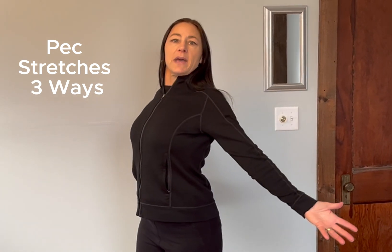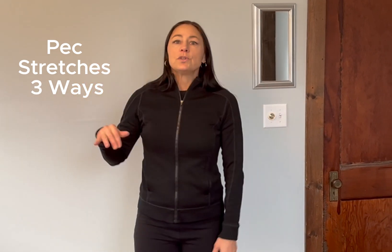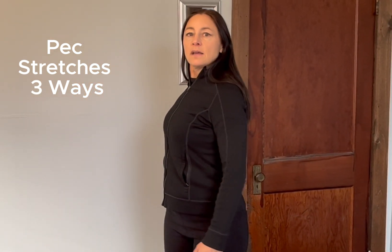So again, our three simple, easy ways for stretching the pecs: one, just throw your arms back or do the stretch break; two, grab a doorway and turn your body; and three, goalpost against a wall.